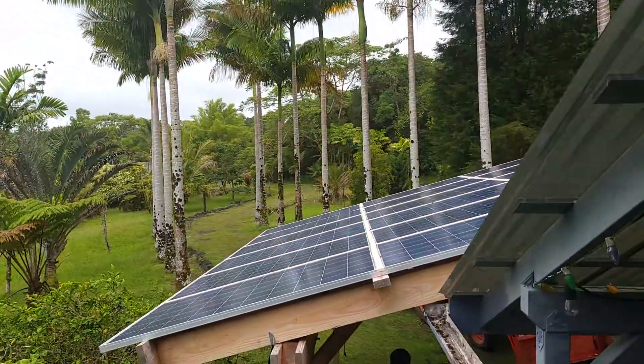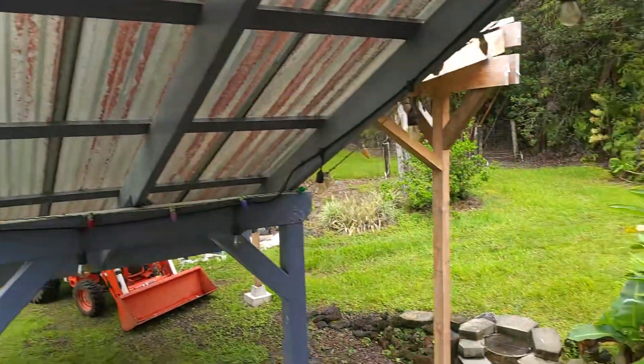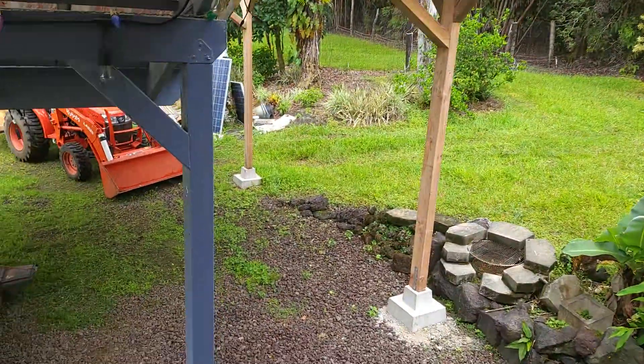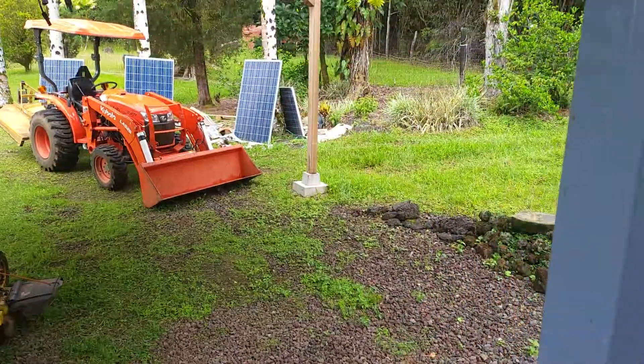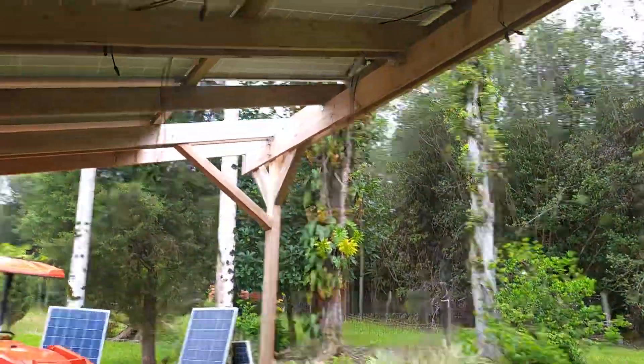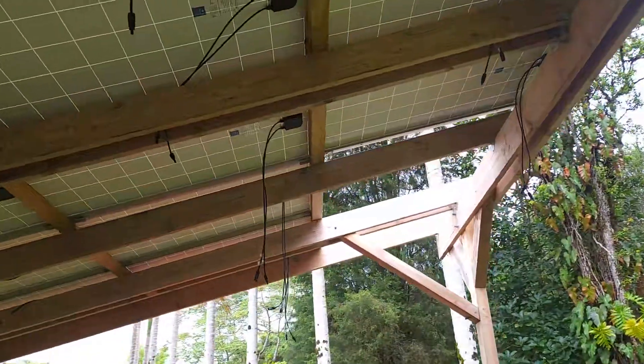We're back up here — it's been about three to four weeks since the last time we were able to get up here. It's really overcast and cloudy weather right now, but we're going to see if we can get these last two panels installed.